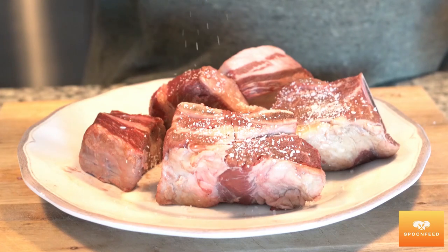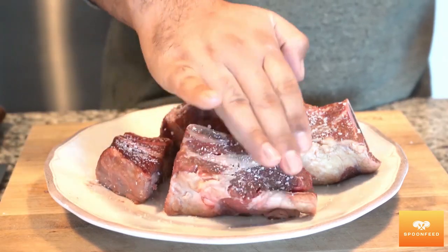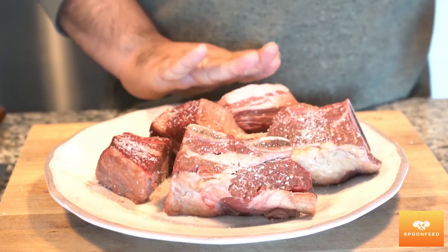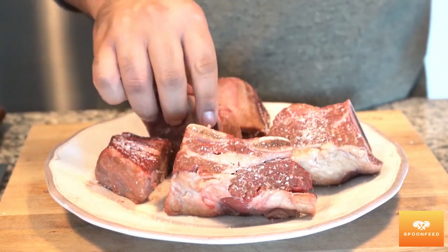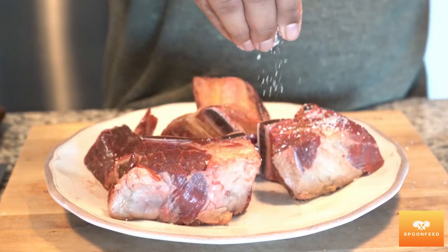If you've ever been daunted by making some mouth-watering fall-off-the-bone red wine braised short ribs, today I'm gonna simplify it for you. Now let's get started — I have some English style short ribs and first we're gonna season the meat.